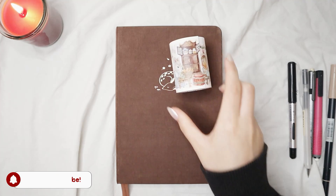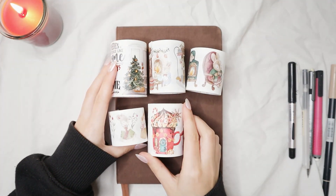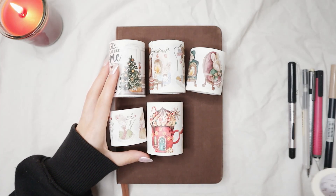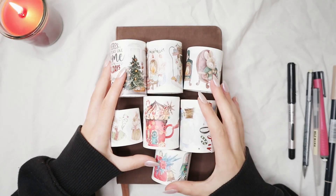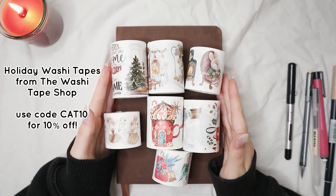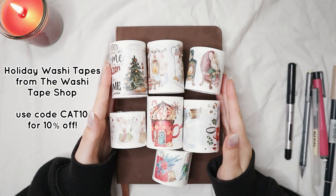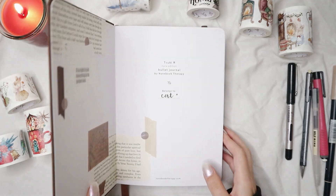Before I show you the pages in this video, I want to mention that all the supplies I'm using are going to be linked in the description down below. I'm going to be focusing on the holiday Christmas washi tapes from the Washi Tape Shop — they were gifted to me. I used some in my December setup and here I'm going to use the others. You can use my code CAT10 for 10% off at the Washi Tape Shop.